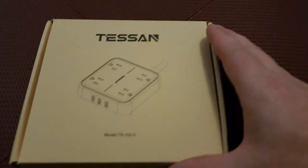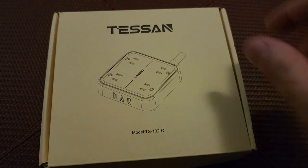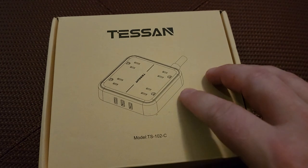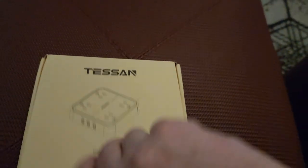So guys, this is the power tap. It's a four gang, meaning it's got four outlets and it's got USB on it. But this one has something a little bit special.